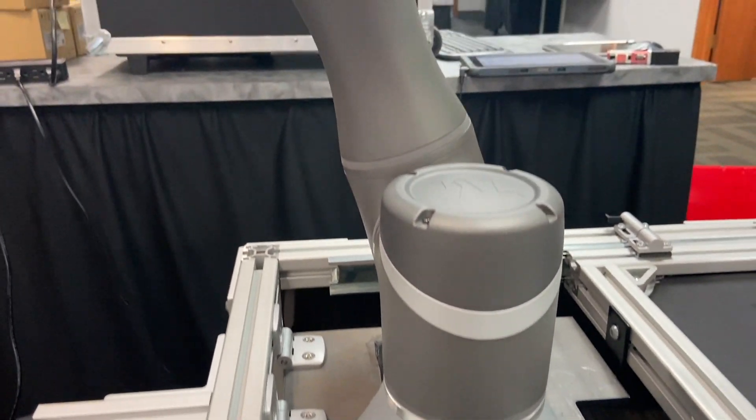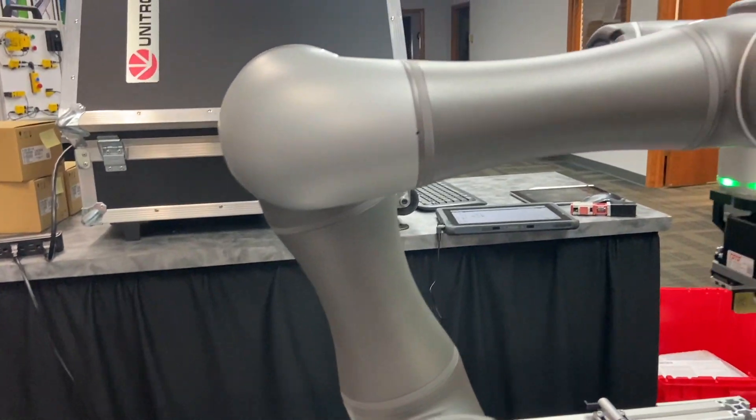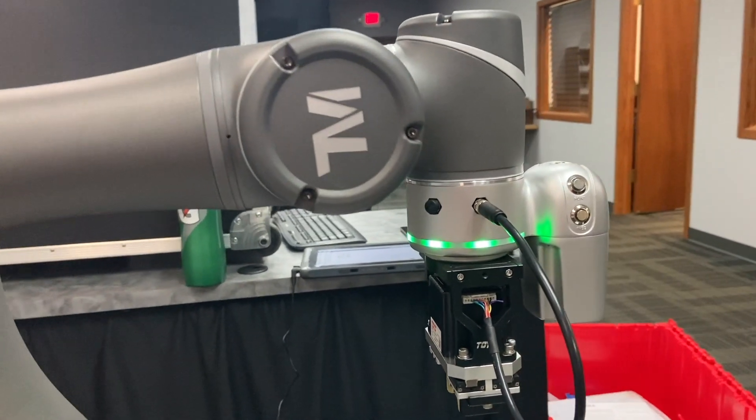Hi, I'm Mick Clark, engineer with iMac Motion Control and Tri-Phase Automation. Today I'll be talking about the Techman Collaborative Robot.